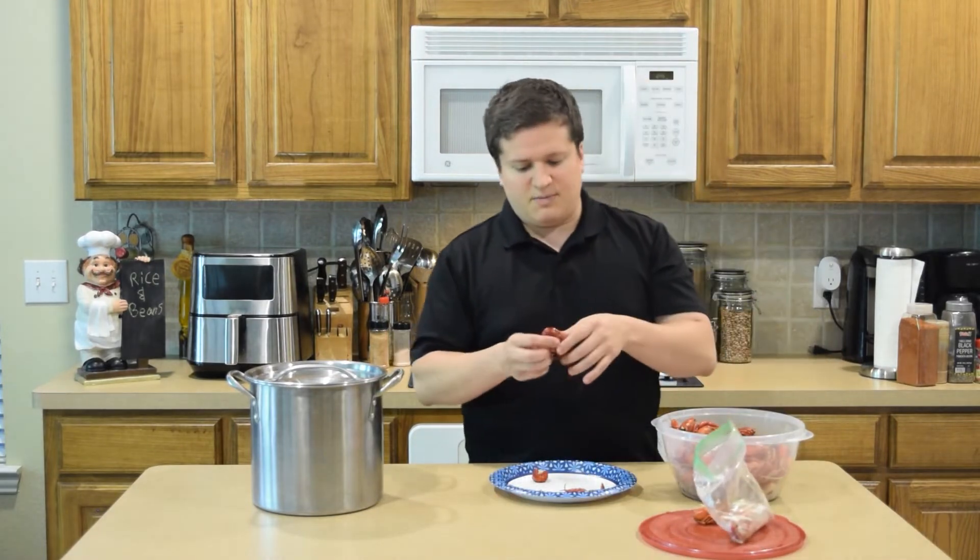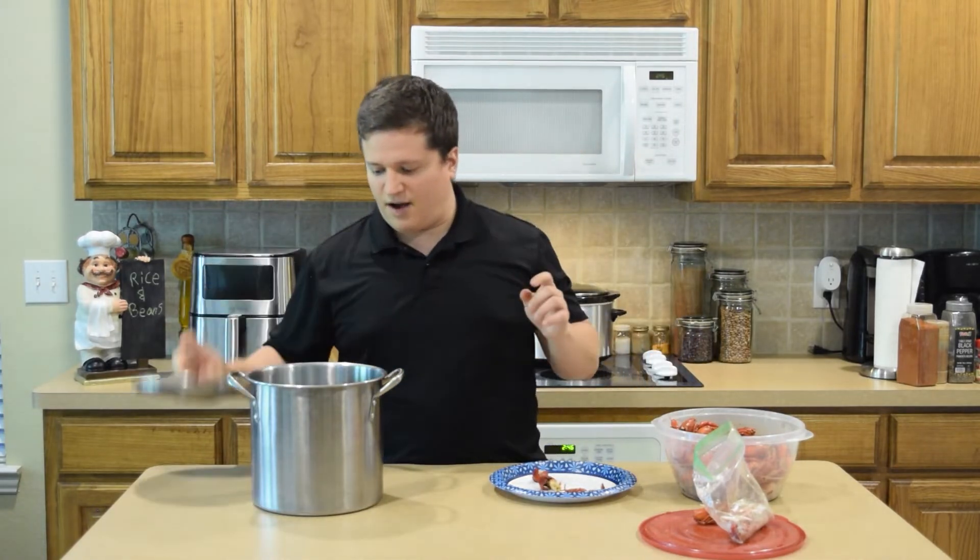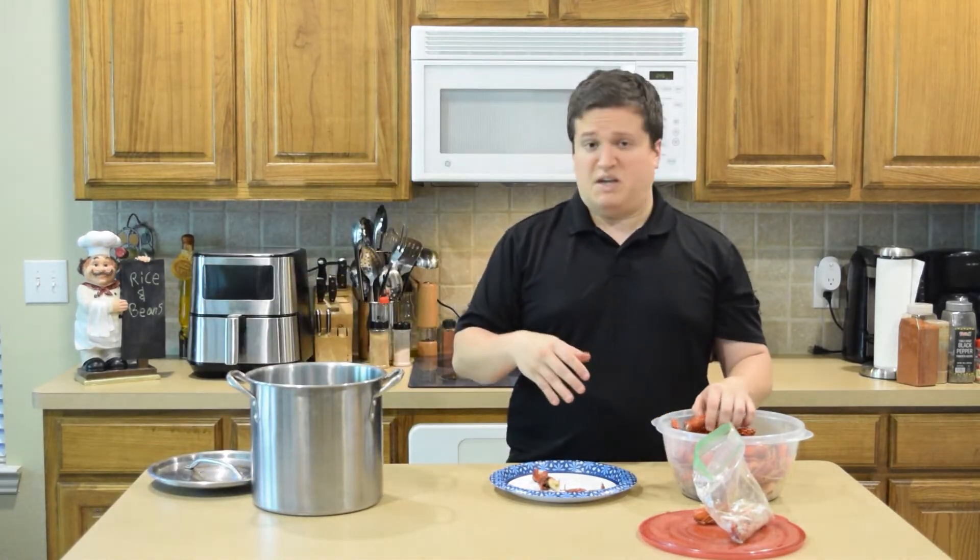With that said, what I'm going to be doing is taking off the tail on some of these crawdads and then throwing them in my pot. Then basically I'm going to make my stock.